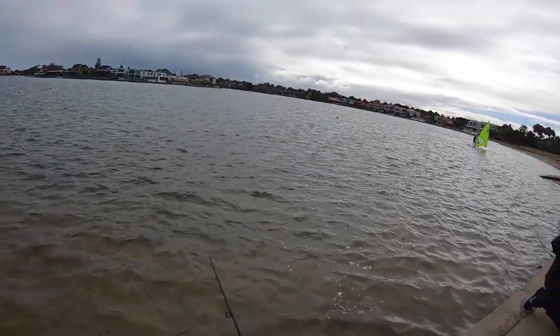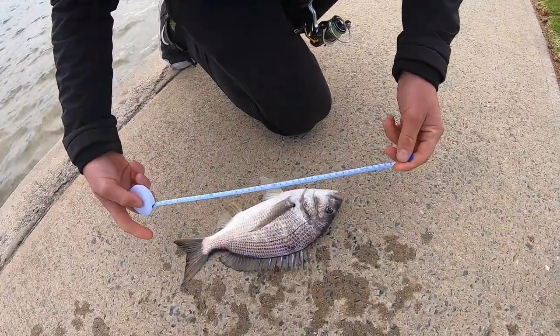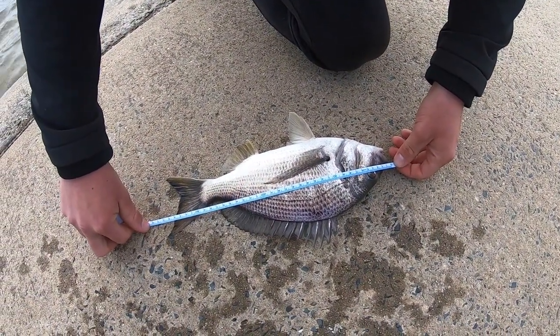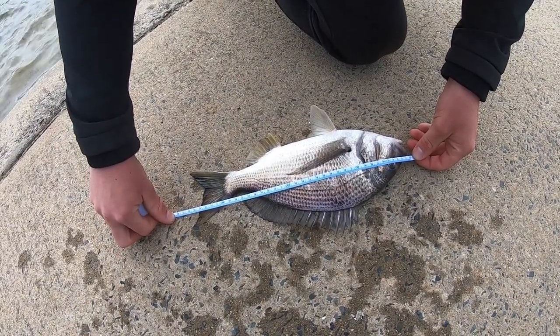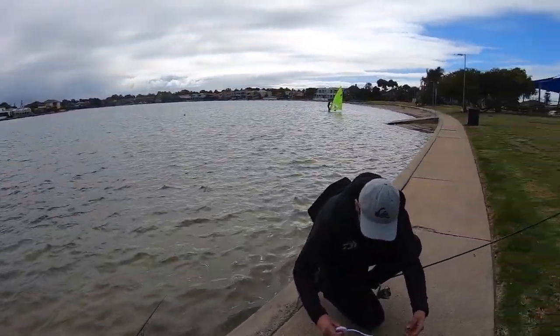Does he have a mate? Oh gee, that's a gob. That's a big fish there. Oh, that's inches. That is 35. 35. So many fish. New PB. Yeah, 35. New PB, mate.